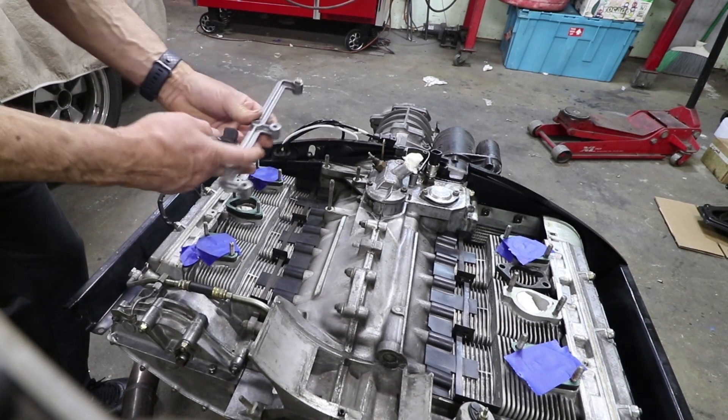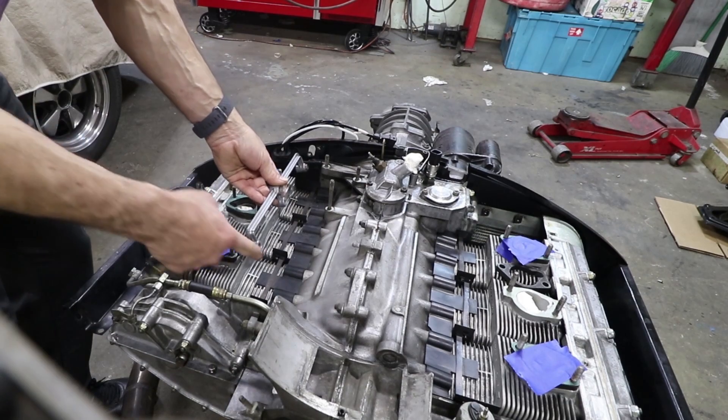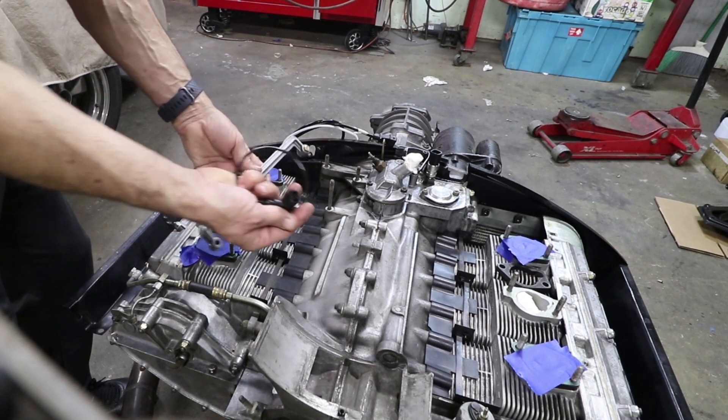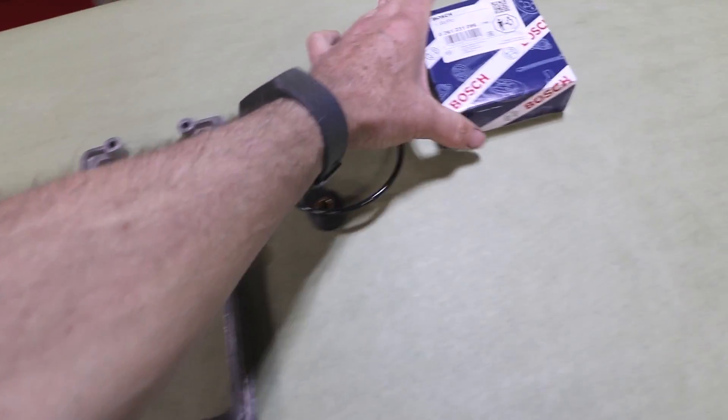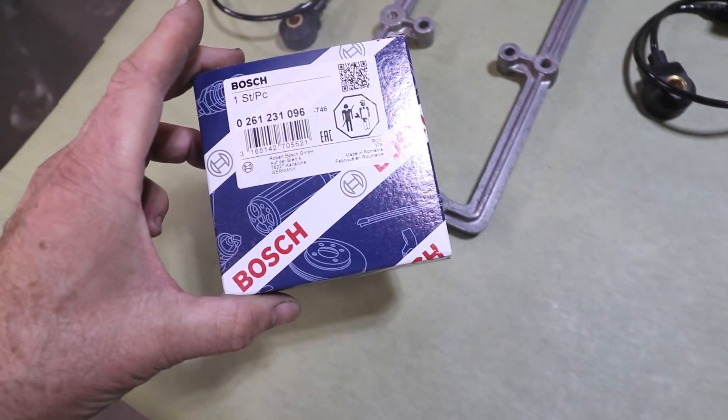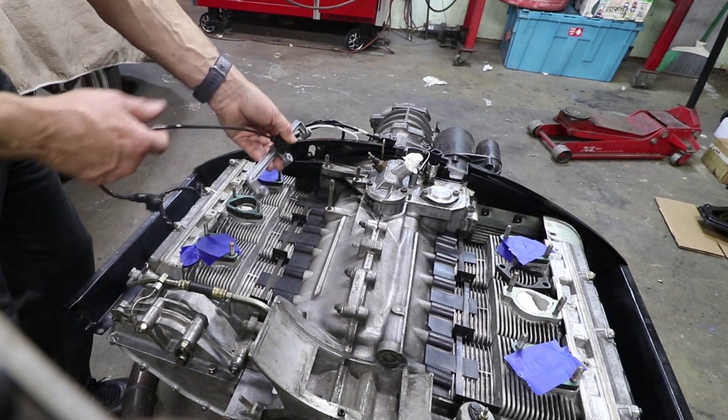This is called the knock bridge. If knock occurs on either head, it'll send a signal down the bridge into the actual sensor. There are two sensors and two bridges, and that will detect knock in any cylinder that might have a problem.